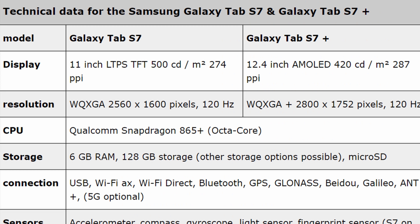Resolution on these two tablets: 2560 by 1600 at 120Hz, and 2800 by 1752 at 120Hz. Both will come with the Snapdragon 865 Plus, which is the fastest Qualcomm processor currently. Six gigabytes of RAM with 128 gigabytes of storage — other options should be possible, probably 256GB and 8GB RAM for the other version — but both will have microSD card support.